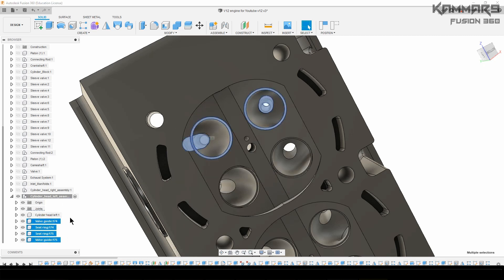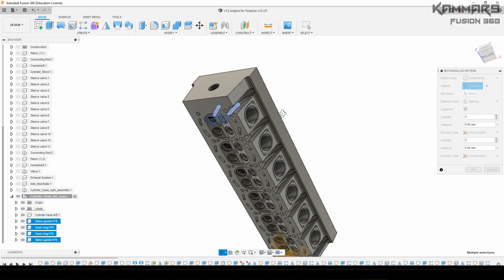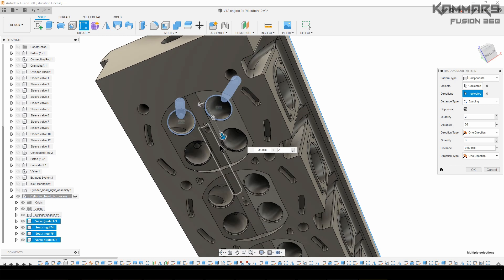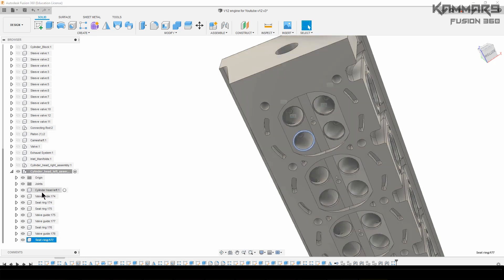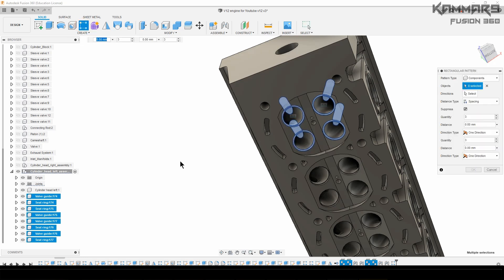As you can see here, I will create a repetition of this one using a rectangular pattern. Just select this one and choose the direction. As you can see here, we now have four components.